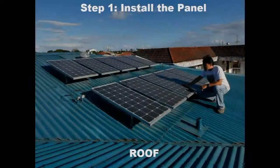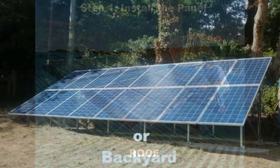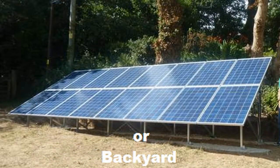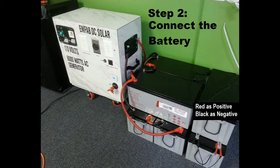Basic system installation. Step 1: Install the solar panel on the roof or backyard. The panels must be facing the sunlight. You need a 24-volt solar system. Step 2: Connect the battery.